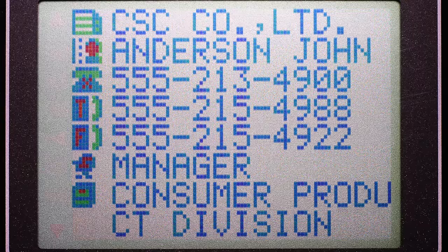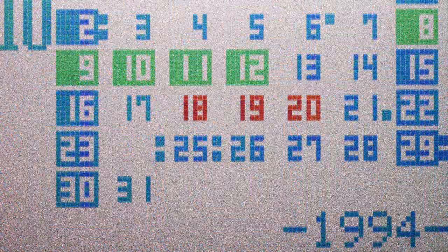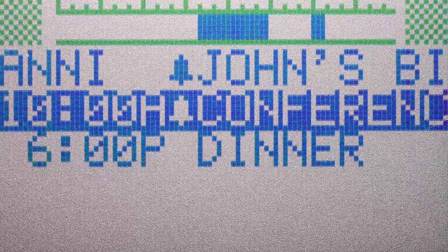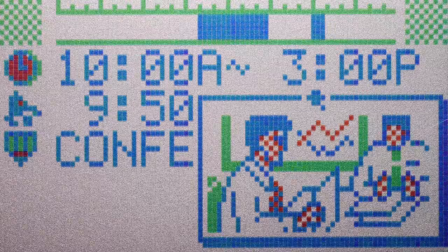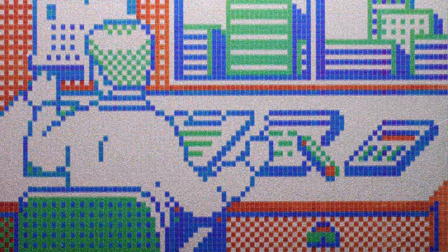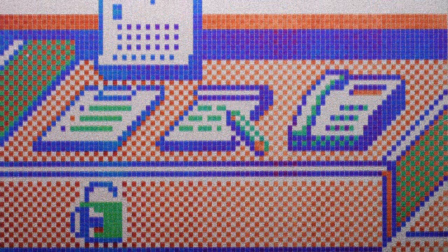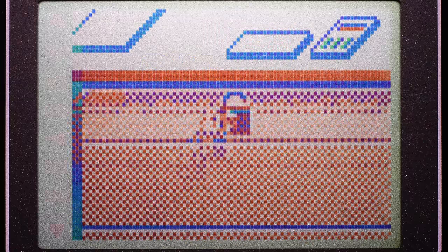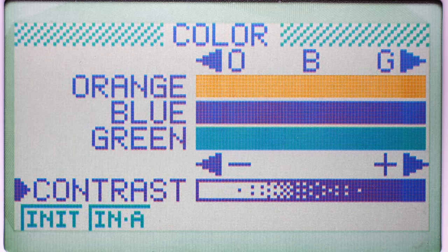If you look at the individual pixels, you'll notice that there are no red, green and blue sub-pixels. It is actually the one pixel itself changing color. I've spent a lot of time trying to figure this out, but I almost know it now. Apart from black, this display can also show two shades of gray. And these three values of intensity somehow change into a color by using a very smart color filtering technique.